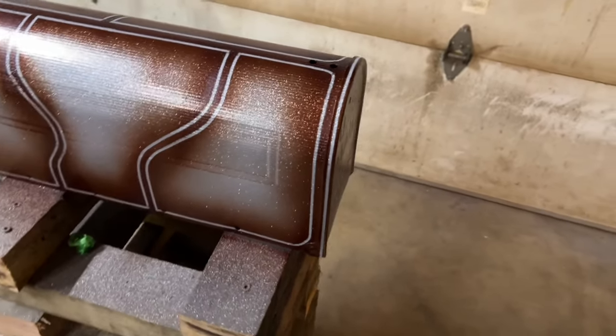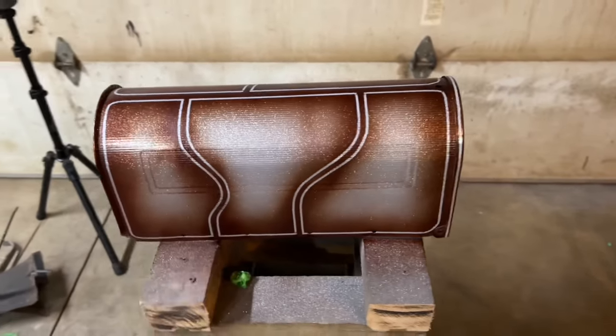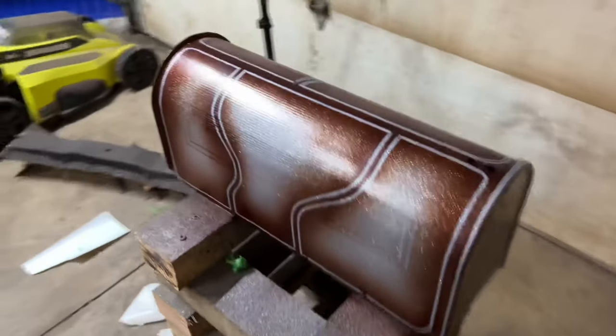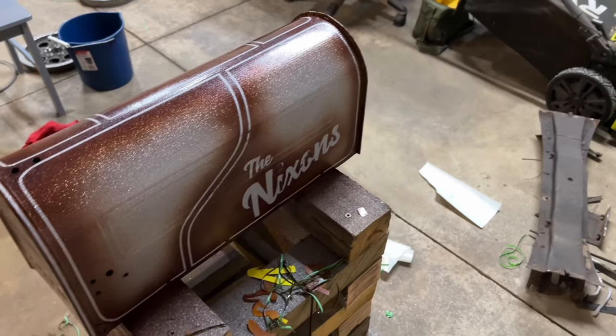The brown is pretty much cured and this is really going to pop when you get clear on it. It's not perfect — like I said, we're just learning, we're having fun — but I really like it.